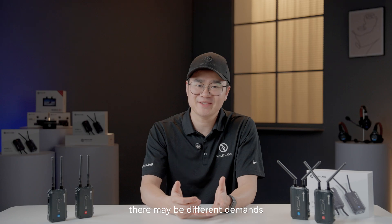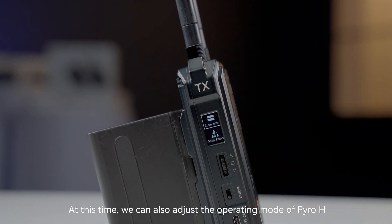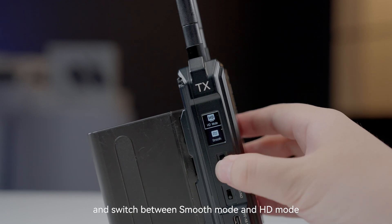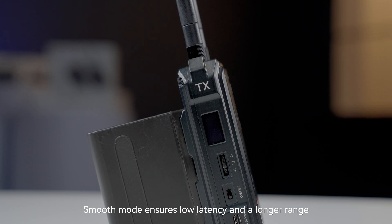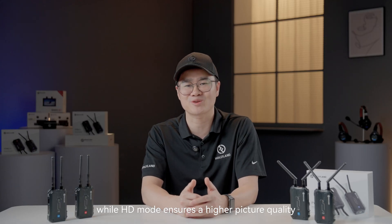During the work process, there may be different demands. At this time, we can also adjust the operating mode of Pyro-H. Enter the transmitter menu, select the mode, and switch between Smooth mode and HD mode. Smooth mode ensures lower latency and a longer range, while HD mode ensures higher picture quality.